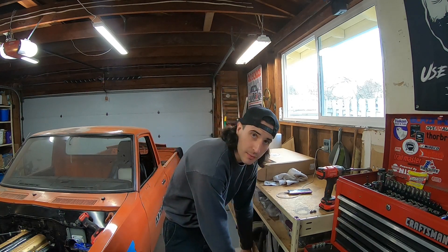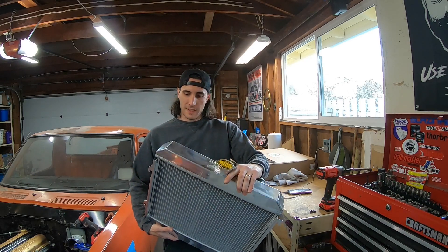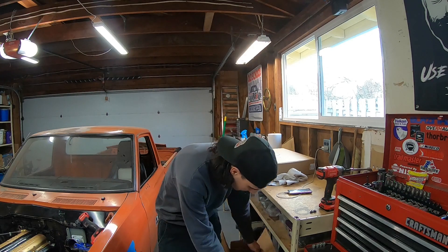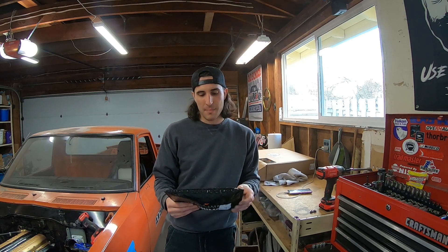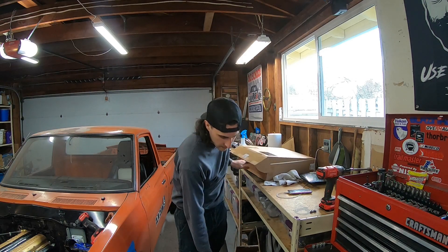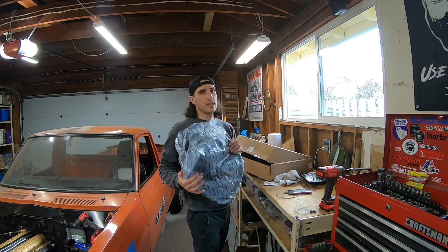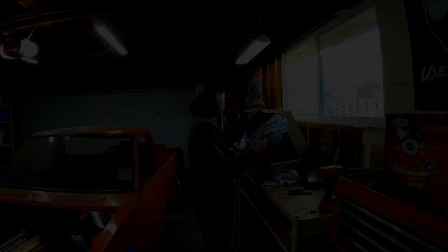I'm going to start out by showing the parts I'm dealing with today. I've got an eBay aluminum radiator — definitely a better shape than what I had before, so pretty excited about that. I have a Mishimoto coolant temperature sensor adapter, a couple of hoses and a temperature sensor, a piece of 0.040 aluminum to make a fan shroud, and the Mishimoto 14-inch electric fan.